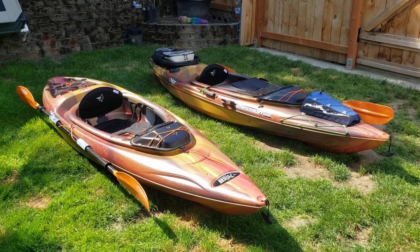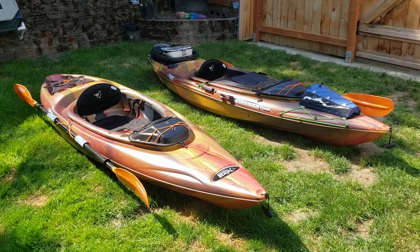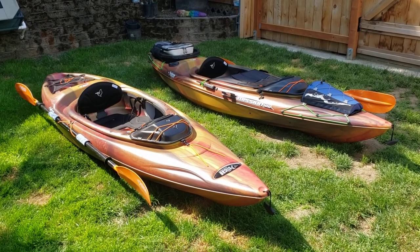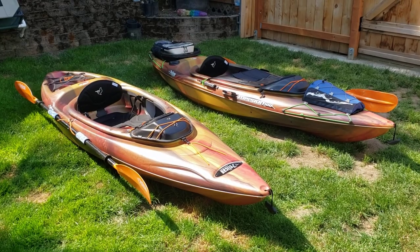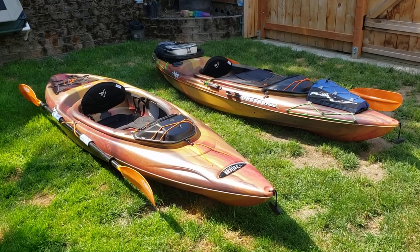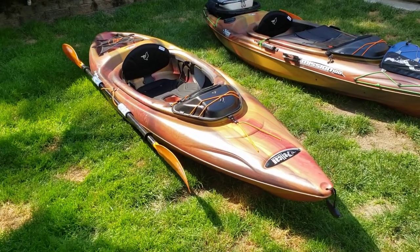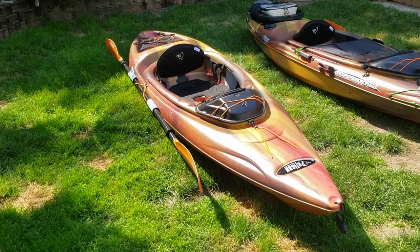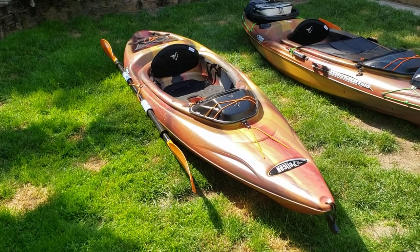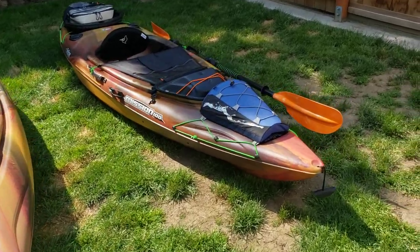Welcome back — this is video number two of the Pelican Mission 100 from Costco for 2023. It comes in one color this year, a fire marble-type effect. I'll give you a quick shot of the base model — this is how you'd expect to get it from the store, minus the grips on the paddle. Here's what I've done to mine, which is a lot.